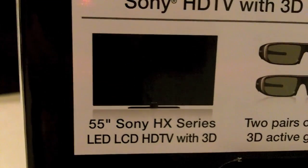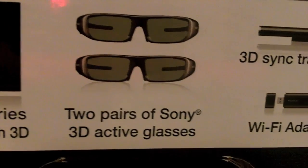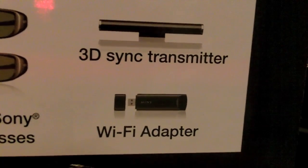I bought the entertainment bundle, so besides the TV it also comes with two pairs of Sony 3D active glasses, the 3D sync transmitter, and the Wi-Fi adapter.